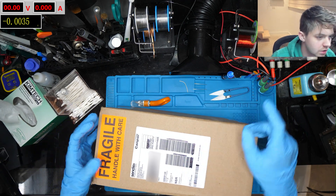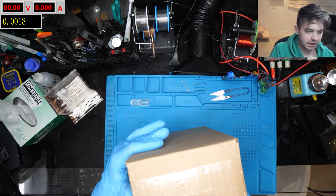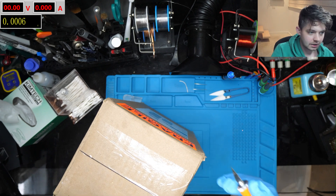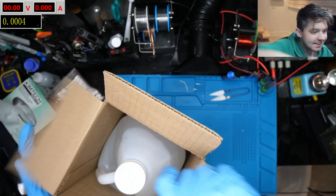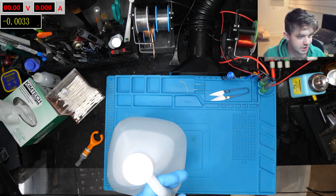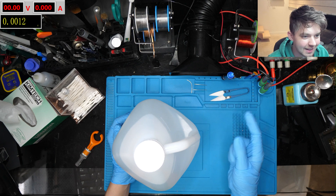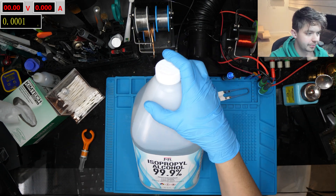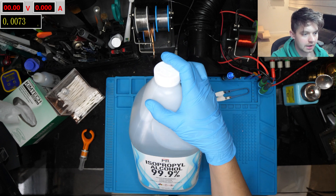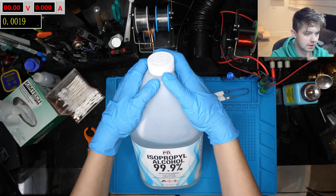Next, the big fragile package — it's actually not fragile, I just had to pay extra shipping because it's considered a chemical. It's isopropyl alcohol, and it's just in time because I'm almost out — that's my last little bit. If you're soldering every day like me, I highly recommend grabbing your consumables like this in bulk; it's going to save you a lot of time and money in the long run.